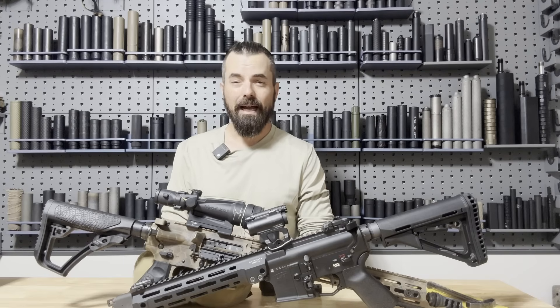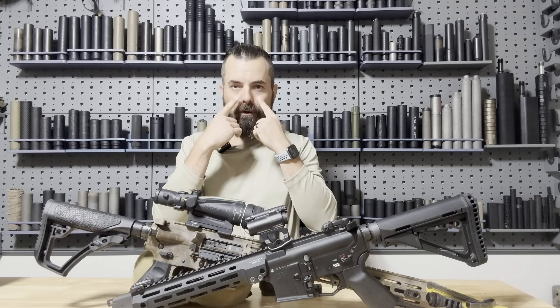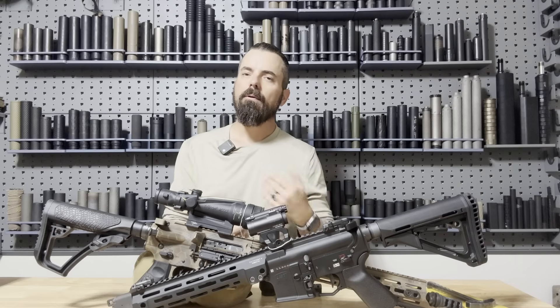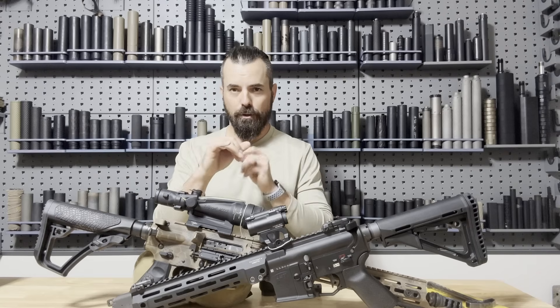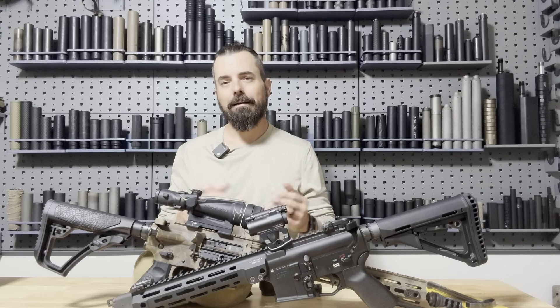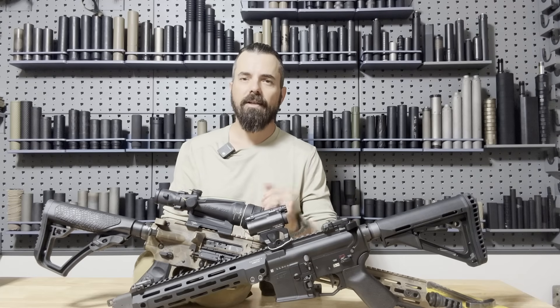As we know, back pressure is a very bad thing for our weapon system and for our anatomy — speaking through our nose, eyes, lungs — all of those things is bad news. So how do we mitigate that so that our life can stay on course for its longevity, we can enjoy shooting without tearing up, and our rifle's life can stay on course, not just for today's range, but also in its longevity to reduce that back pressure.